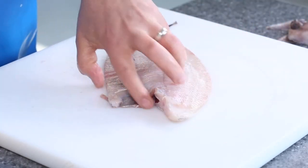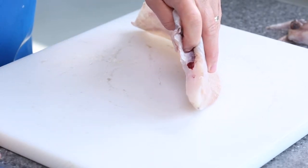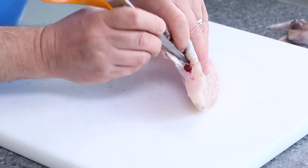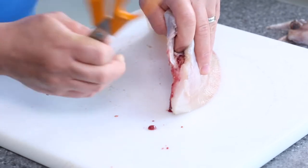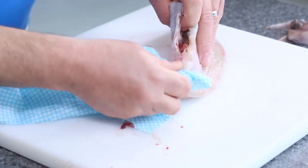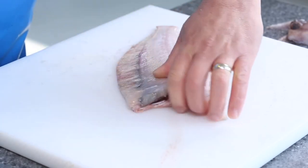Now if we turn it round and look inside, there is a bloodline left in there, so what we need to do is use the tip of our scissors, going to go in there and we're just going to flick all that out, because again what will happen is it will taste quite bitter during the cooking process. Get to there, little bit of a clean up - I would actually run it underneath the tap, just take all that part out, and there you are.